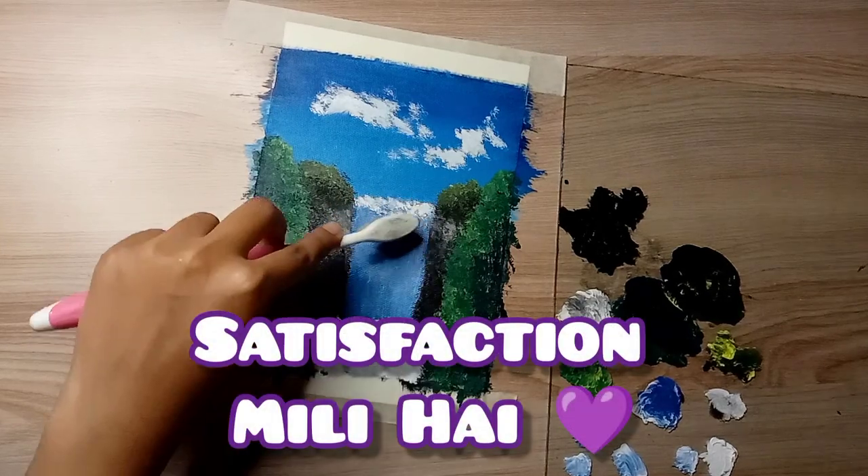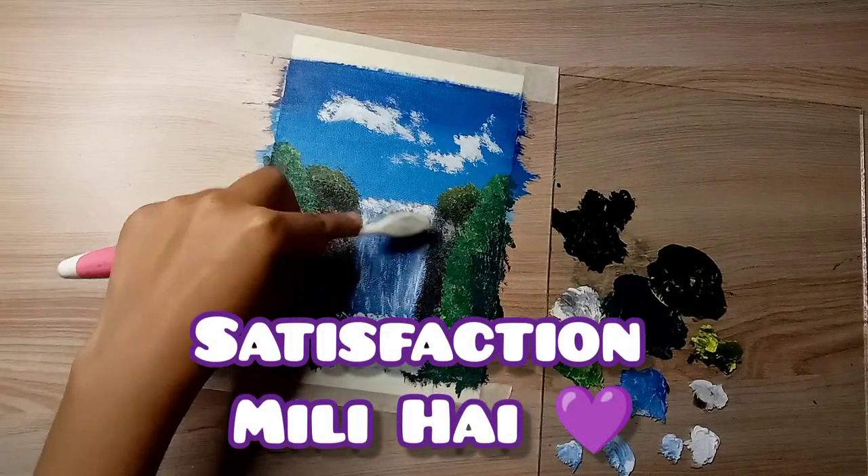I got this painting today and I got a lot of satisfaction. I can't believe this painting was made with a toothbrush.